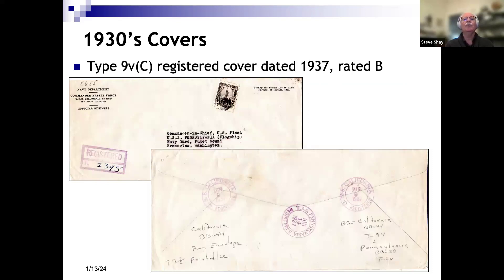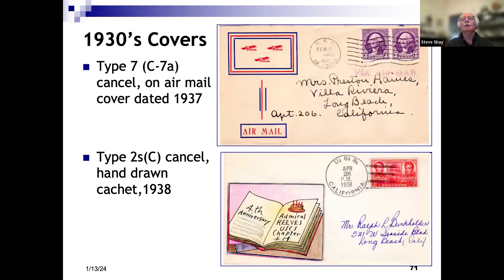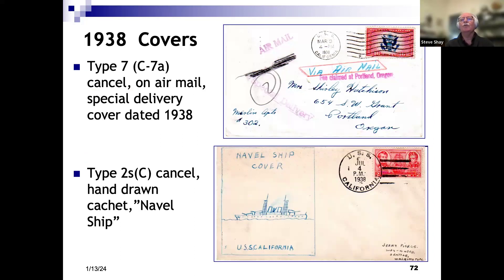Another official cover addressed to the commander in chief aboard the Pennsylvania as flagship. No postage required, but it was sent registered, so we needed a 15-cent stamp, and we see a Type 9 cancel on the back. A neat cover with boxed airplanes flying, noting this is an airmail cover, and a hand-drawn cover noting the fourth anniversary of the USCS Admiral Reeves chapter, 1938. The top cover is another special delivery airmail cover. The bottom cover is one of my favorites — a hand-drawn cover shows a pretty poor drawing of the California, but I like the misspelling telling us this is a 'naval' versus a 'navel' cover.